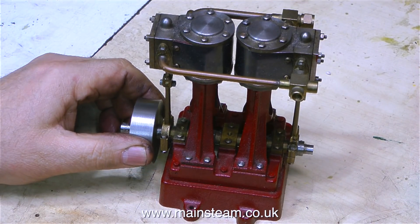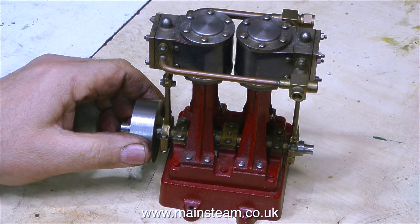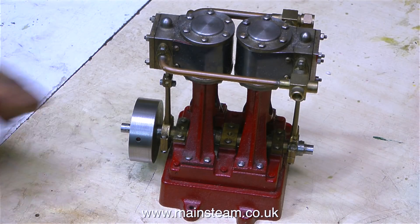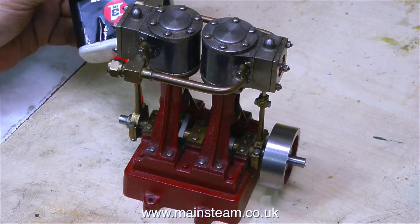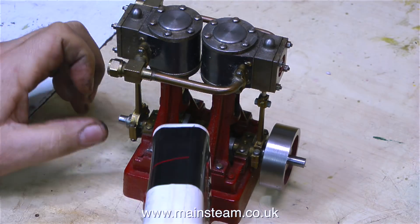But no, none of those things. This engine is completely locked solid. The flywheel moves very slightly on the crankshaft, and that's it. The rest of it is solid — really solid, not a hint of movement.